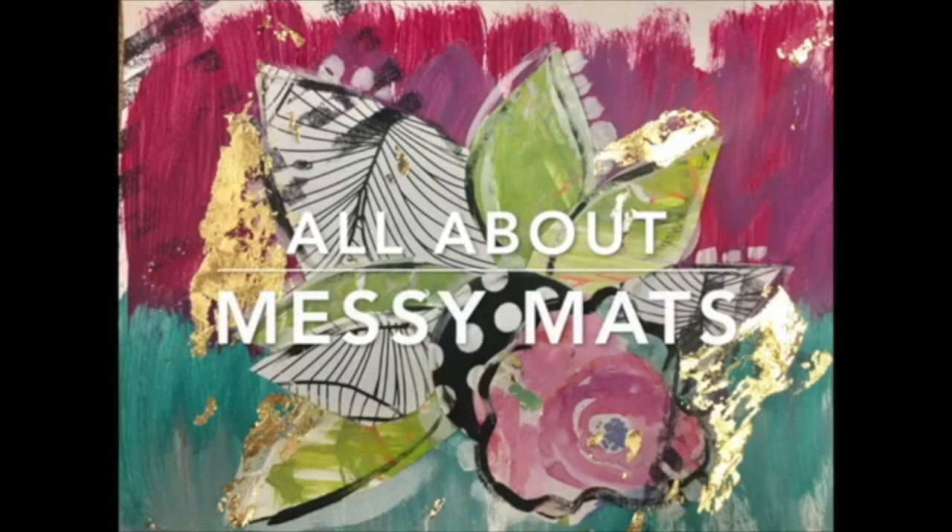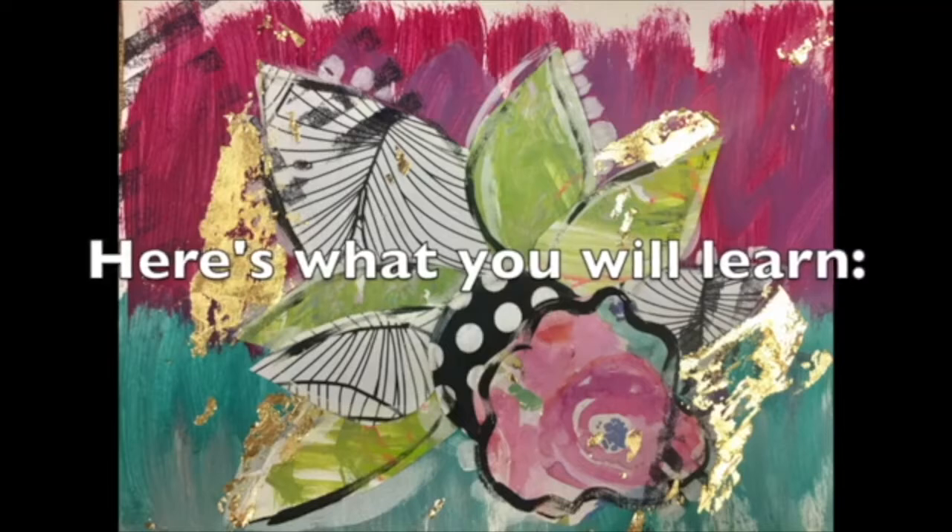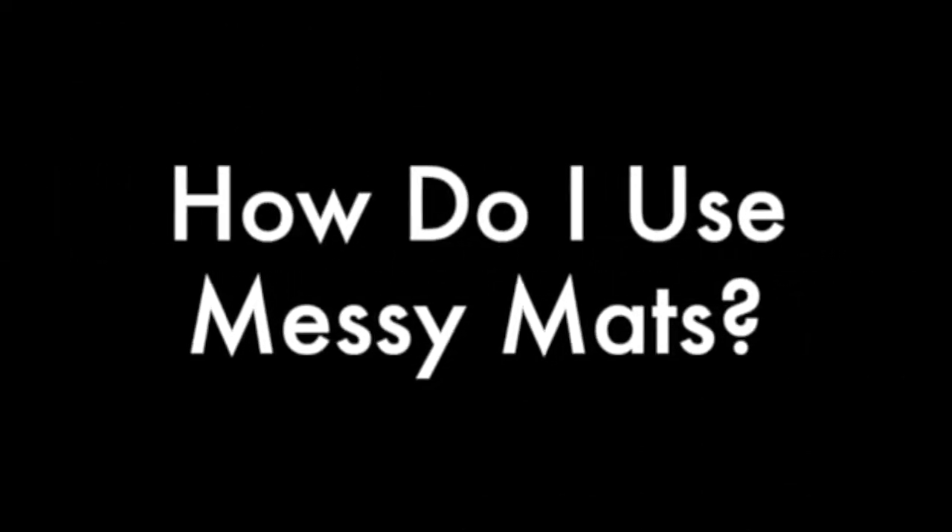Hello there! This is All About Messy Mats with Amanda Kuliba. Today I'm going to use two different projects to teach you about messy mats. Here's what you will learn: first, we're going to talk about what is a messy mat; then, how to use messy mats; next, why we should use messy mats; and finally, what to do with a dry messy mat.